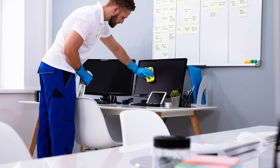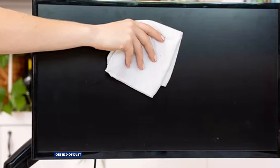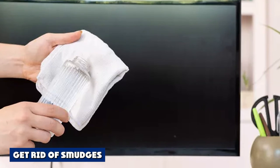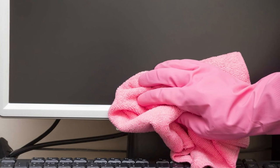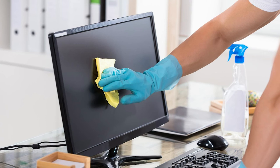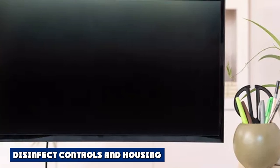To clean non-glass coated computer monitors, always turn off the monitor or laptop and allow it to cool completely before starting. Use a dry microfiber cloth to remove dust, starting at the top and moving toward the bottom. A non-glass coated screen, like an LCD, requires a light touch. If smudges remain, slightly dampen a clean microfiber cloth with water only — it should never be dripping wet. Use gentle pressure to wipe only the smudged areas, then immediately use a clean dry microfiber cloth to dry the screen.